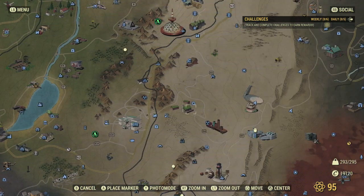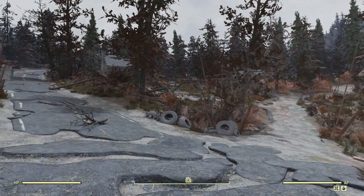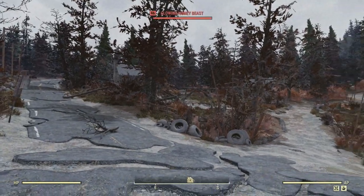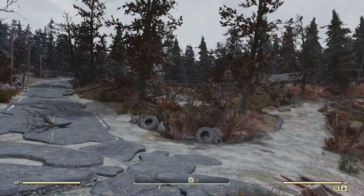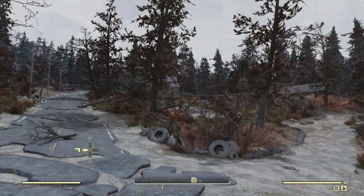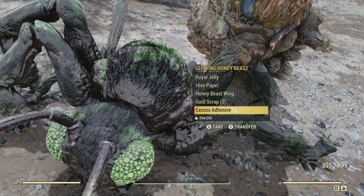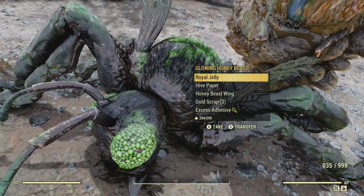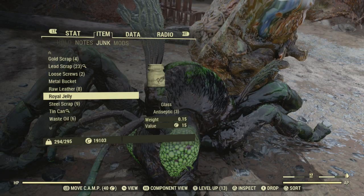The easiest royal jelly to get is here at the middle mountain cabin. So we're going to go there first. This is where you spawn in. Now this place is usually full of pretty tough enemies — it's actually not too bad right now, it's honeybees. So this guy dropped royal jelly and I'm going to take that and show you that it shows up in my junk. This is the one that's junk and it scraps into glass and antiseptic.